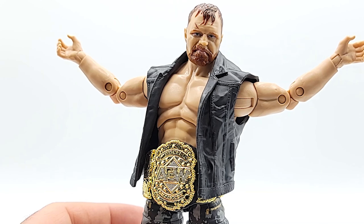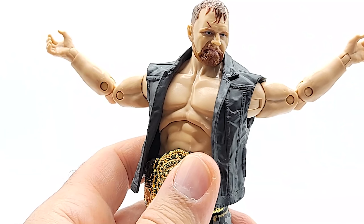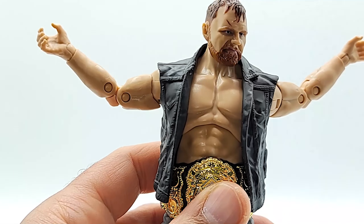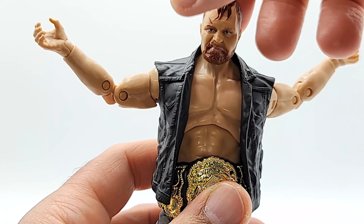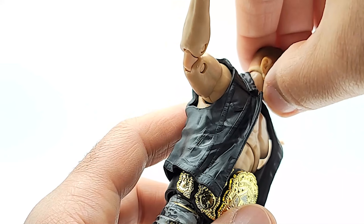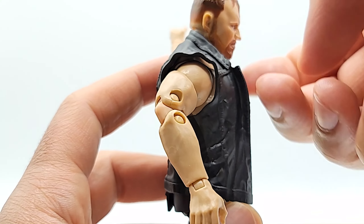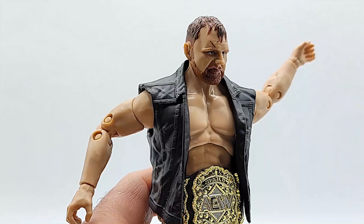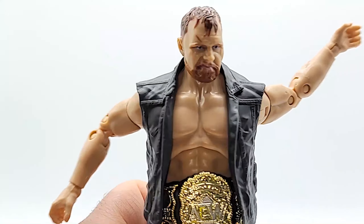Let's see what that head does — oh, that head is loose. That's no bueno. It seems locked on pretty well but I don't know if something's broken or not, and I'm not going to be able to do any kind of up or down positioning. I can't say I'd exchange it because these figures are impossible to find anywhere — man, that sucks.